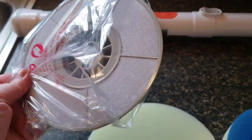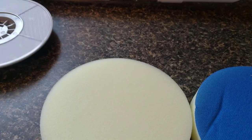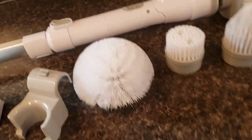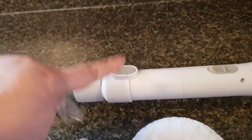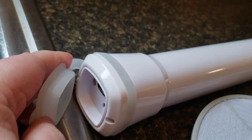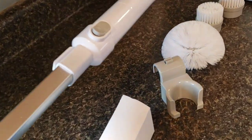This is the attachment to put the sponge on, and it comes apart really easy in three parts. It attaches really well, and there's a charger down here to put the battery in. Anyway, that's the first product.